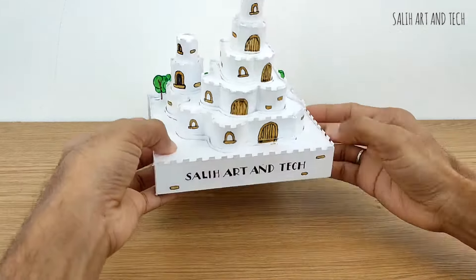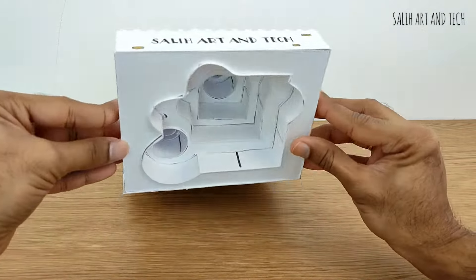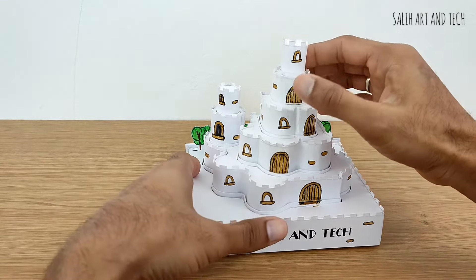After I got this idea, I spent several days thinking, designing, drawing and even making some models to practically see whether it is possible. And finally I made this.